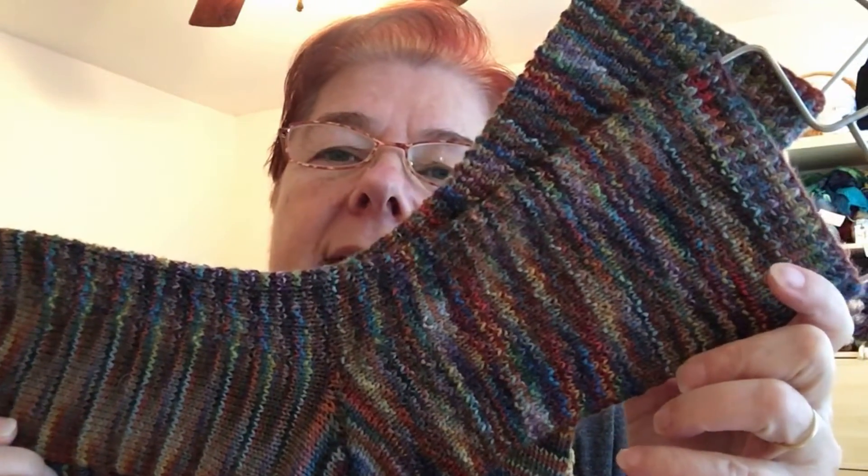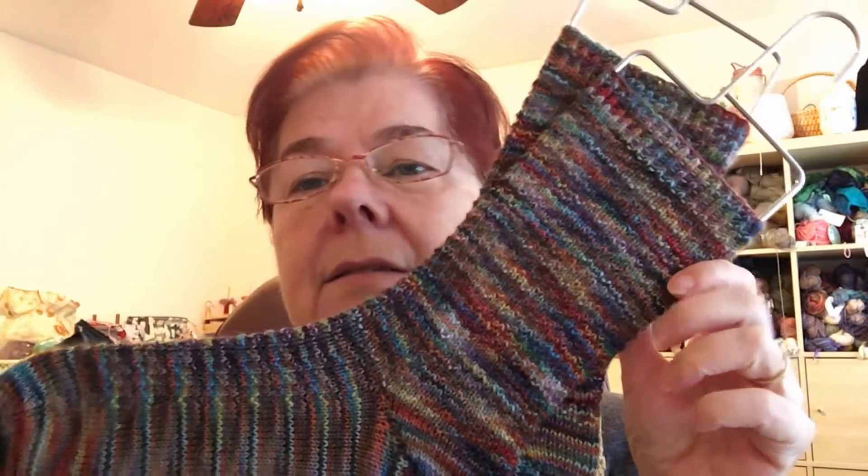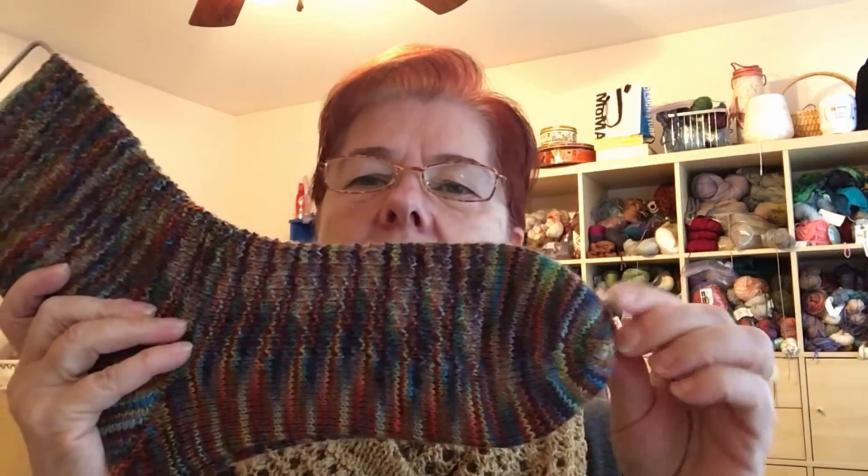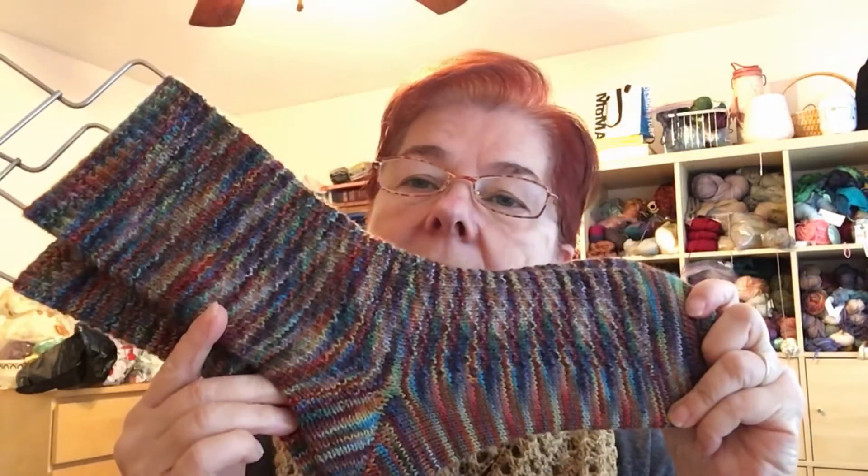This is Hermione's Everyday Sock. I don't have a project page for this — I had to look at it to figure out what pattern I was doing. I love how this yarn has striped. The yarn is Misti Alpaca but I don't remember the colorway and I couldn't find the ball bands. I'm really happy with how they turned out. I do have a cardboard tracing of her foot from the Fish Lips Kiss Heel pattern. They have not been washed and blocked yet.